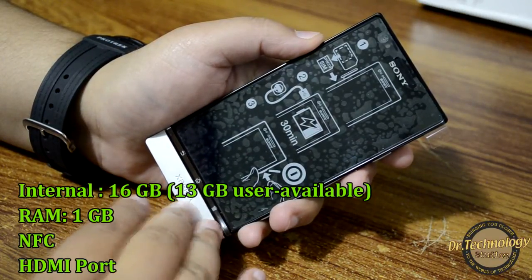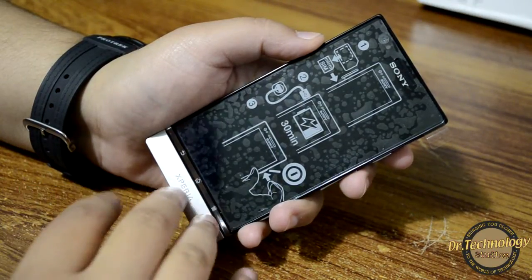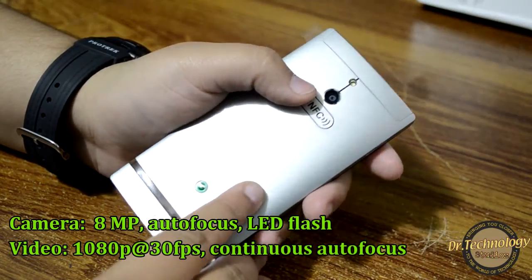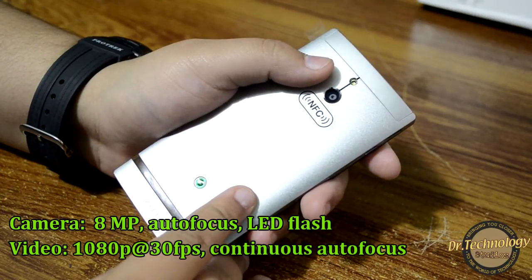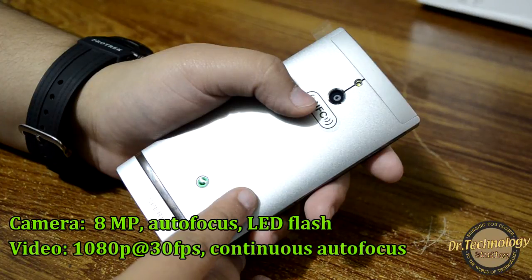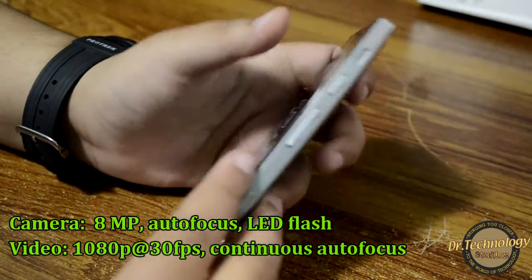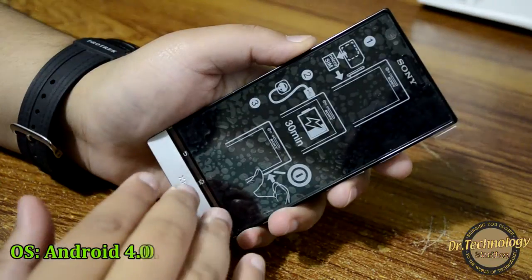This device also comes with NFC and an HDMI port. It has an 8-megapixel shooter at the back with autofocus and LED flash. It does 1080p video recording at 30 frames per second with continuous autofocus and a video light. In the front we also have a VGA camera.